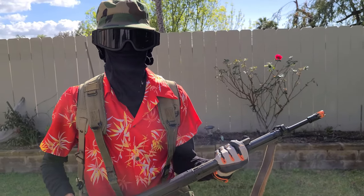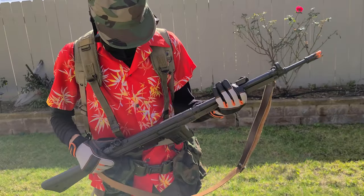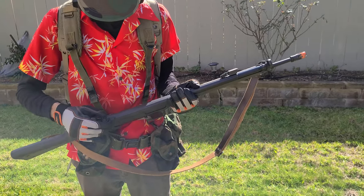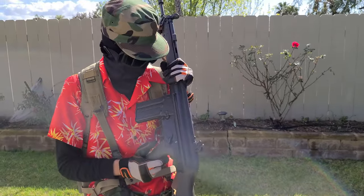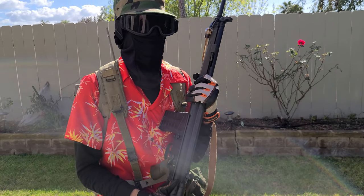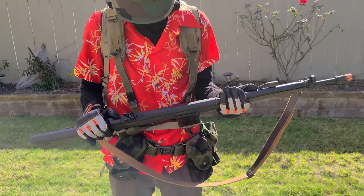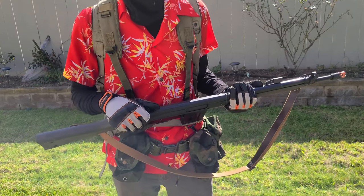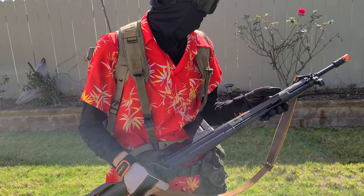Apparently you can mount a real G3 bayonet on here if you so please. Those are kind of expensive and I'm not going to run around with a giant sharpened spear in BB wars. You can also apparently mount the actual Bundeswehr scope — the ZF 2-4 or whatever it's called — on here as well, but that scope is about double the price of this gun, so I don't know why you'd want to do that for BB wars either.